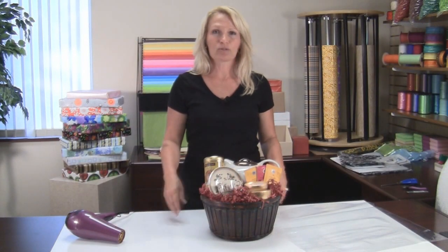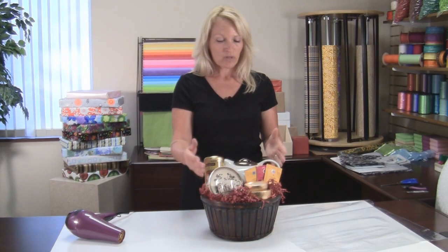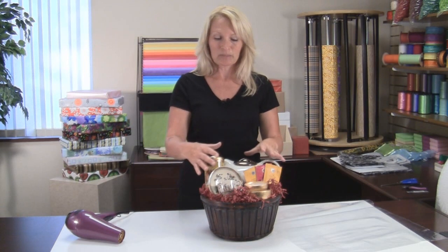Welcome to Premier Packaging How-To Videos. Today we're going to use a shrink bag to wrap a basket. The advantages of a shrink bag are that if you have fragile items in your basket, it will seal tightly around the entire contents of the basket, therefore keeping them in place and keeping them safe.